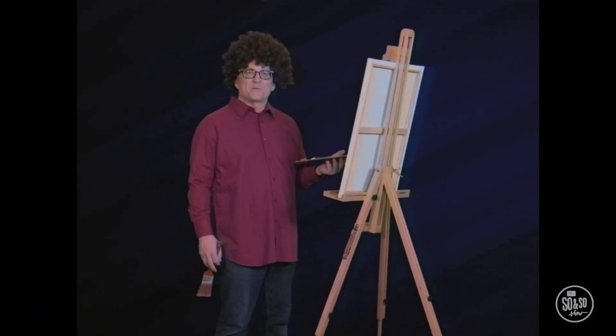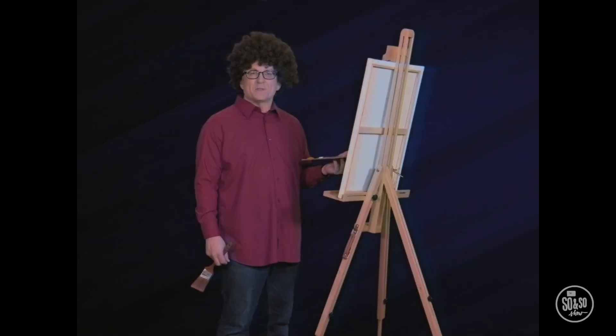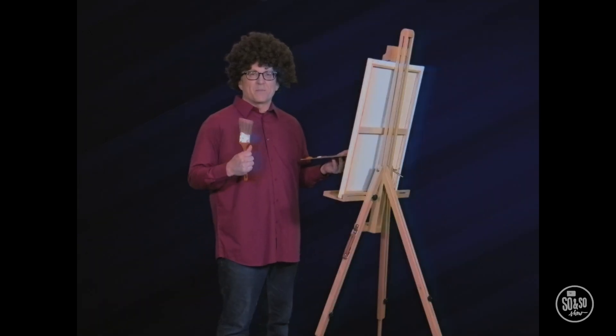Oh hello, I'm John Ross and welcome back to Creating with John Ross. If this is your first time with us, I would like to encourage you to get out your paint and paintbrush and create along with us. I promise you, you can paint as well as I can.